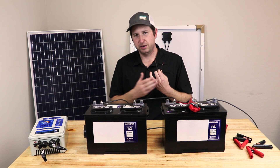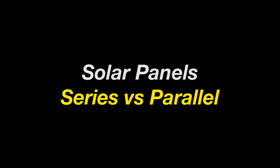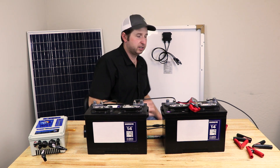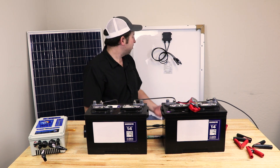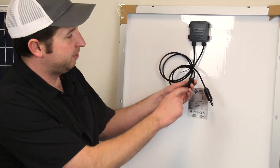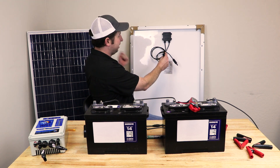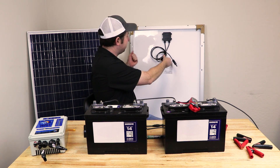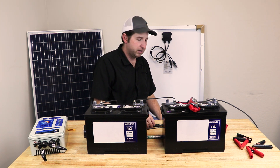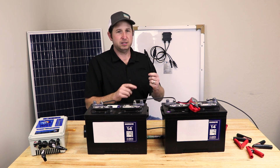Solar panels connect in a very similar way to get the right current and voltage. For more voltage, connect panels in series. Most panels have MC4 connectors, so you go from the positive of one panel to the negative of the adjacent panel, and out of the two ends you get double the voltage with the same current. For parallel connections, there are MC4 Y-connectors — one with two male connectors and another with two female connectors.